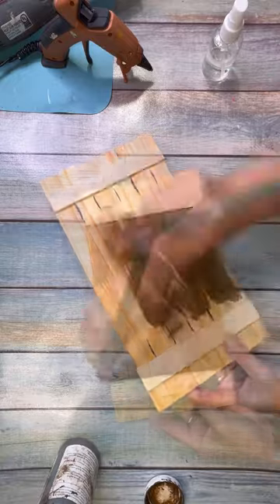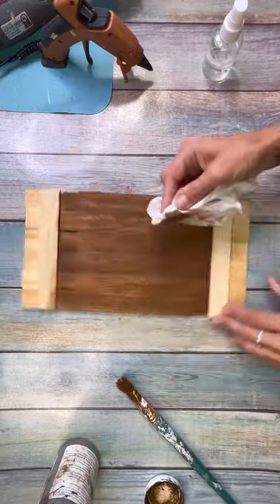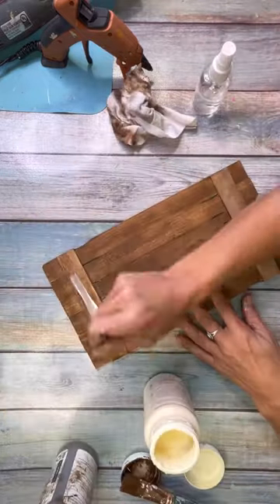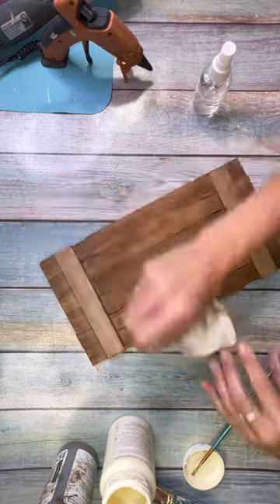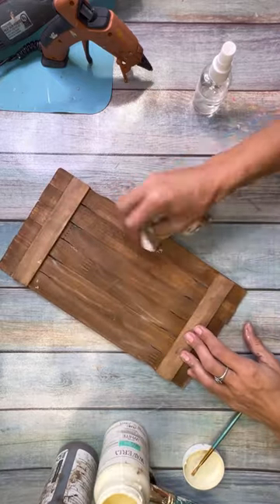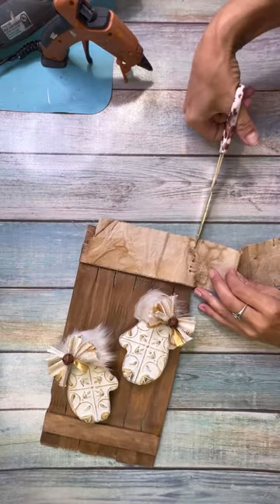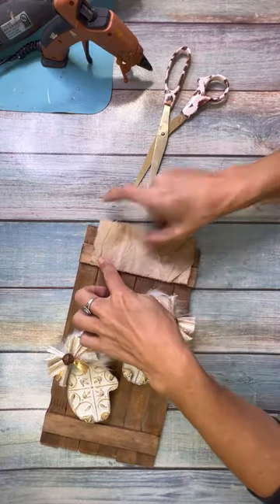Then I just went and stained the entire background with the antique wax — I wetted it first, gave it a good coat of wax, and then wiped it down, making sure to get the edges and the sides too. Then I decided to add a little bit of white wax on top just to give it more of a — I don't know, not really snowy, but I just liked the way that it looked. So I tested it out, liked it, and covered the whole thing with just a little bit of white wax.